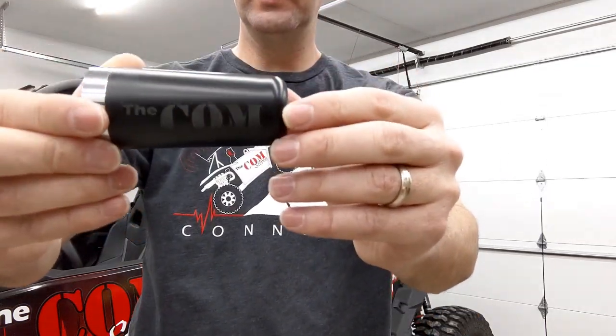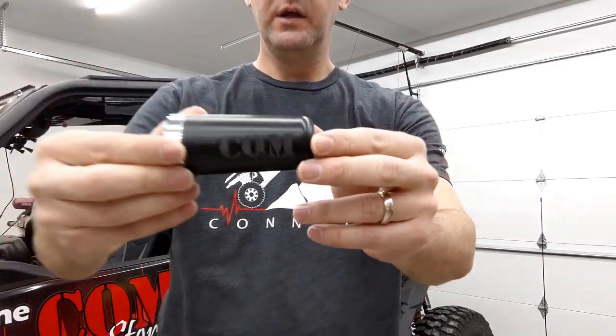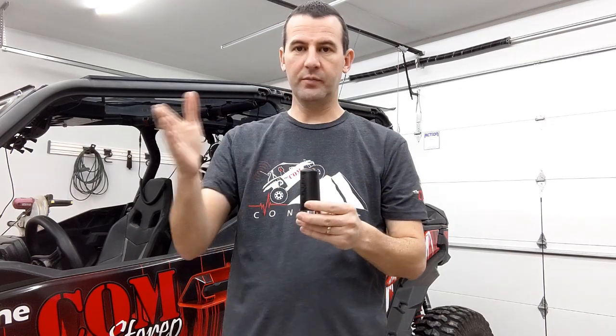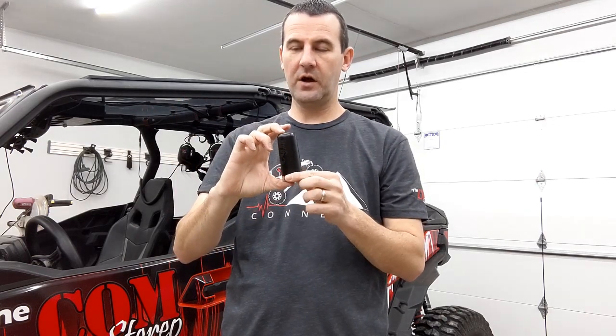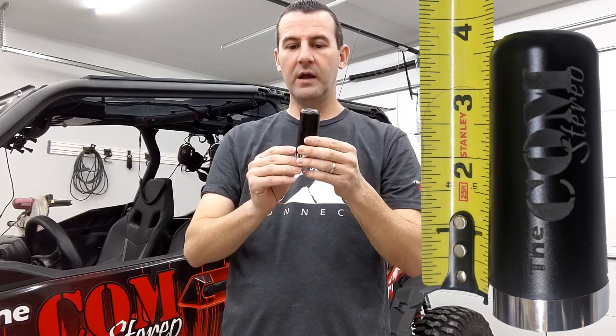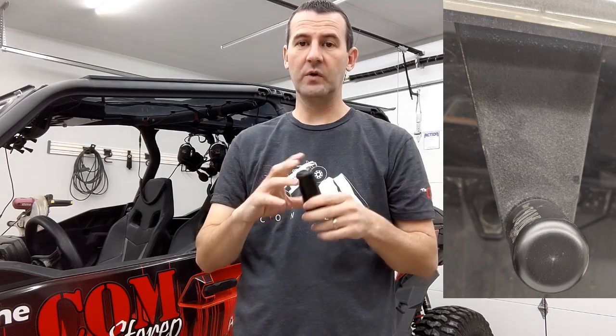It does have our logo etched into it — you can see it right there. The nice thing about this little shadow antenna is there's no whip, so you don't have to worry about it getting caught on branches or getting in and out of your toy hauler. It screws right down to your NMO connector and it is nice and low profile.